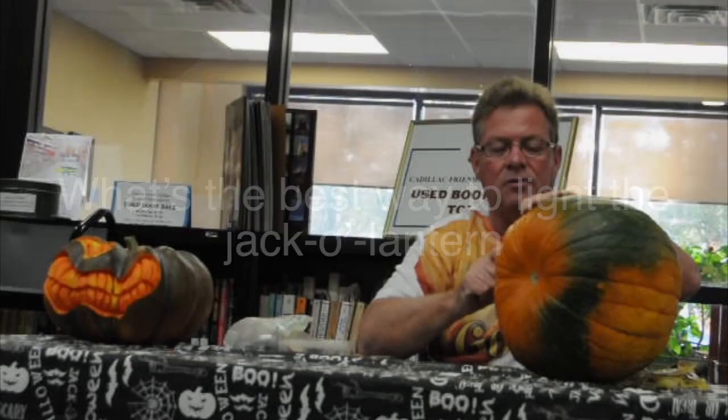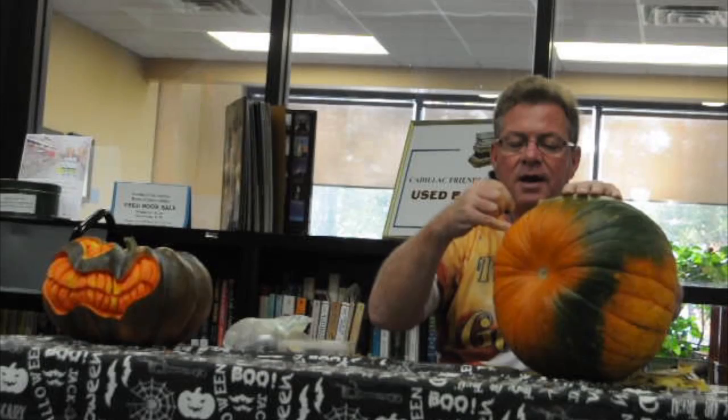Don't use a candle, because you're just not going to get enough light to do it justice. Cut a hole in the back and use a lamp or a flashlight, so you can point the light where you want it to go. Candles kind of go off in all directions with the light.